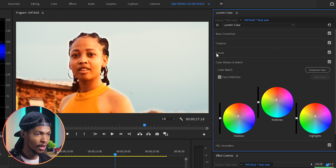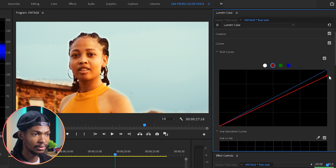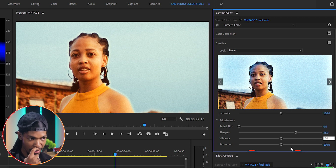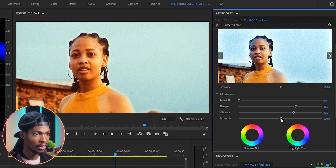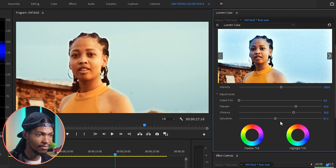There is also too much red in the image, so I'll go to Curves, RGB Curves, then select the Red channel and reduce the reds a little bit. Then I'll come to the Creative section — I want to increase Sharpness to around 35 and Vibrance to around 30. There's also too much saturation, so I'll reduce Saturation to somewhere around 85 or 87.